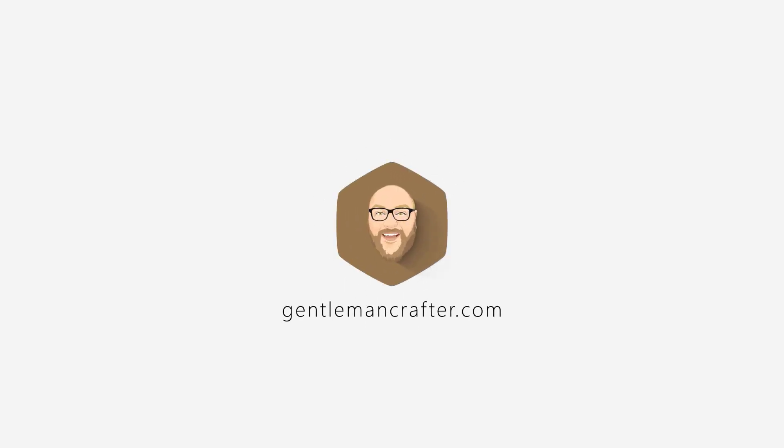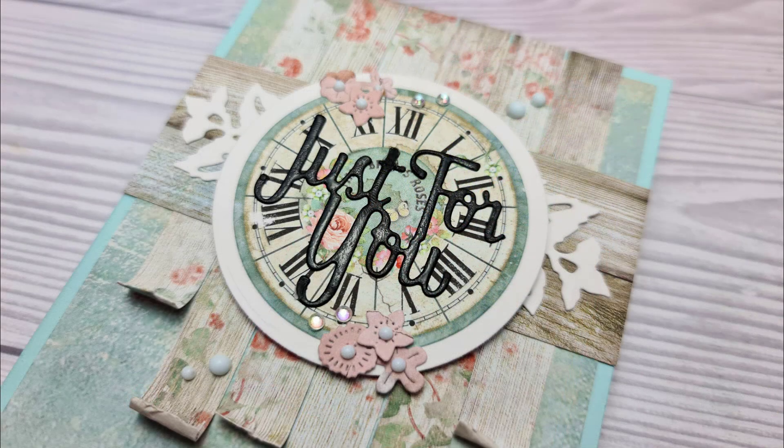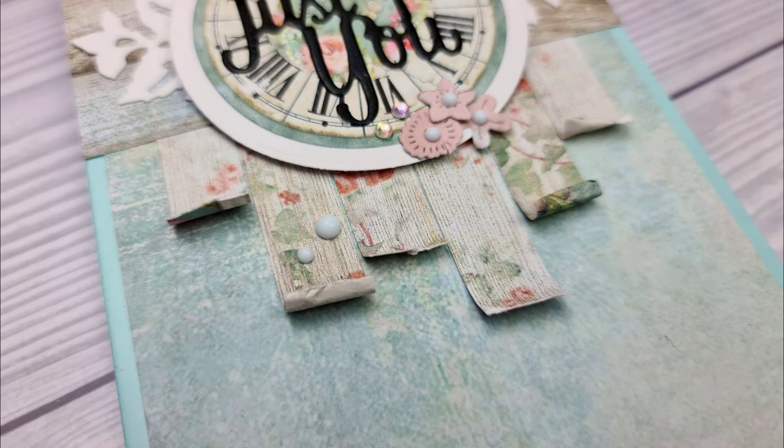Hello, Gentleman Crafter here again with another card layout. This is number 24 in the series and it's going to be this 'Just for You' card with a few paper strips and a couple of embellishments.